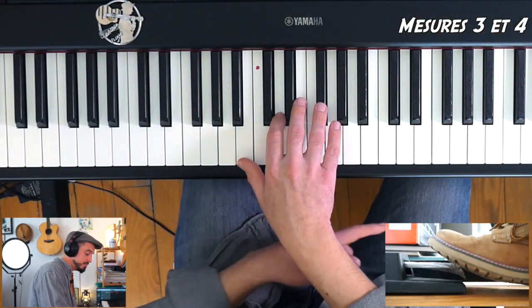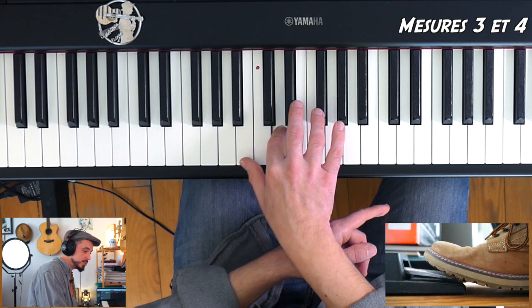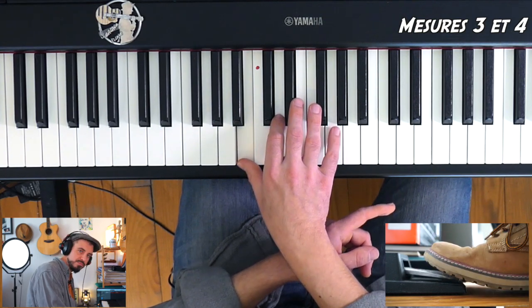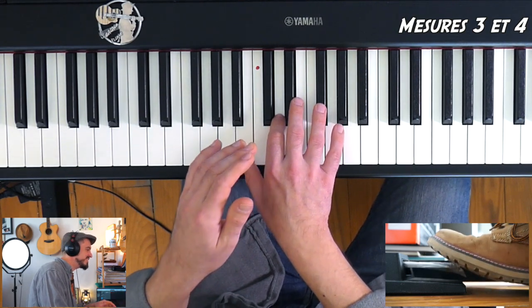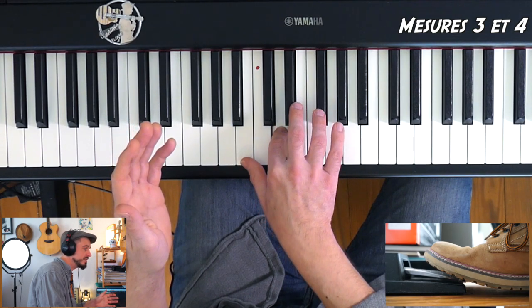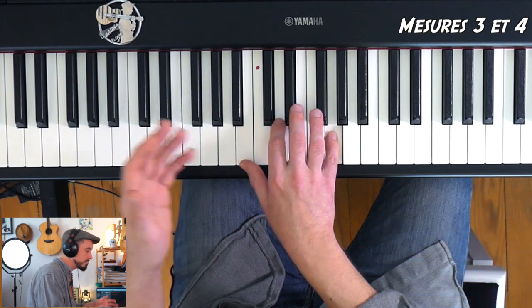Dès que je change d'accord, je change ma pédale — c'est une règle qu'on peut appliquer dans 90% des cas. Si je suis en Si mineur, mon pied reste enfoncé. Dès que je tape le Sol majeur, dès la première note du Sol majeur, j'attends que celle-ci soit enfoncée, et hop, mon pied va se soulever et réappuyer tout de suite, sans que ça vienne embêter le débit de la main droite.